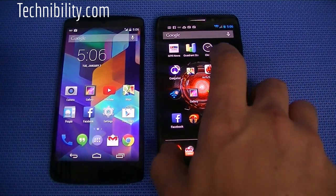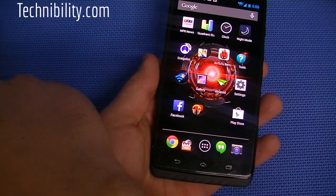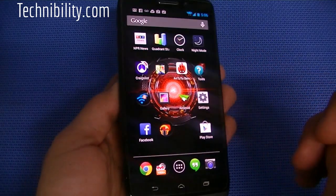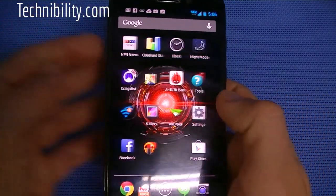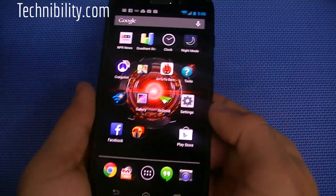That's the Nexus in terms of hardware. Now let's go ahead and look at the Motorola Droid Max. The Droid Max has a 720p display, 295 pixels per inch. This is a Super AMOLED capacitive touchscreen display. It's about 8.5 millimeters in thinness. But the real kicker with this device is that it's got a 3,500 milliamp battery, which is absolutely huge.